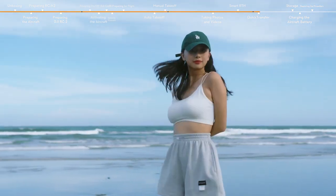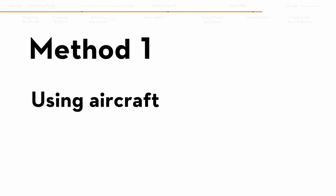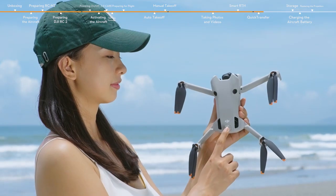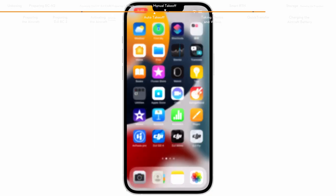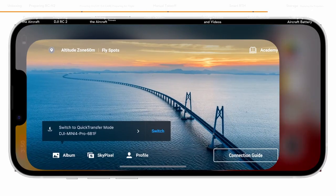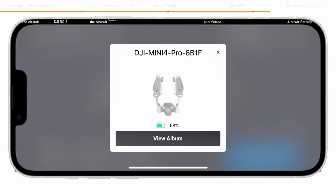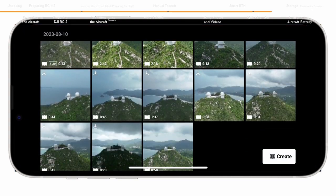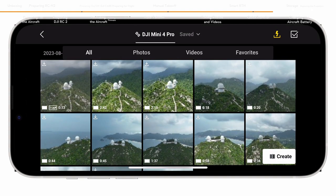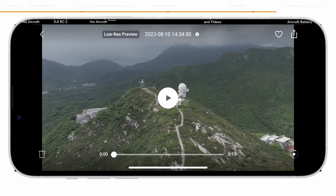Quick transfer helps to quickly transfer footage from the aircraft to your mobile device. Method 1: Power on the aircraft. Enable Wi-Fi, Bluetooth, and location features on the mobile device, then launch DJI Fly. A prompt will appear to guide you to connect the mobile device to the aircraft. When connecting for the first time, press and hold the power button of the aircraft for 2 seconds to confirm connection. Once successfully connected, the files on the aircraft can be accessed and downloaded at high speed.